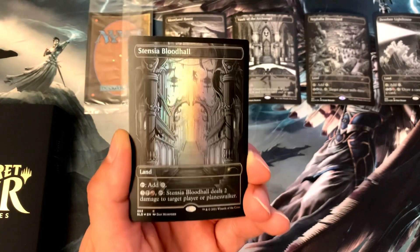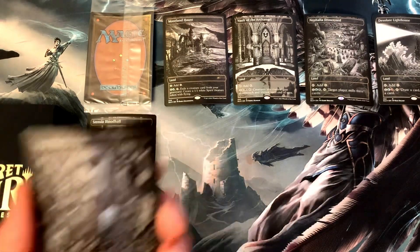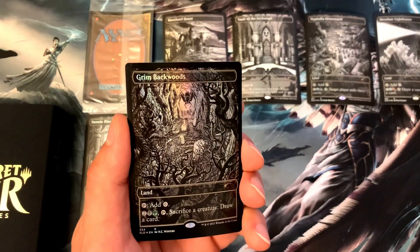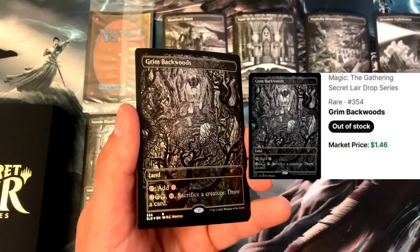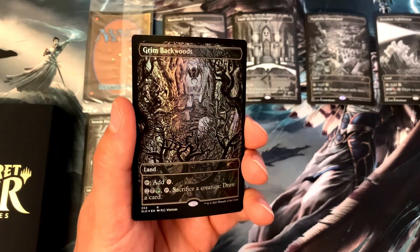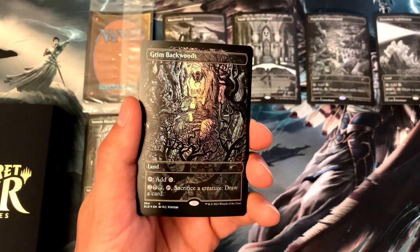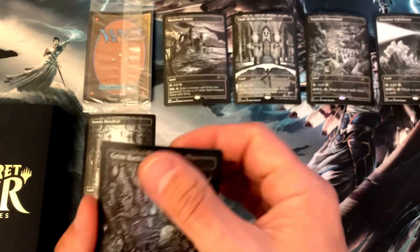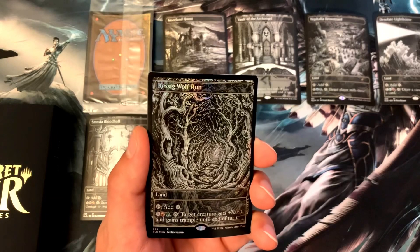Next we've got Grim Backwoods. With this land you tap it for colorless, or pay two, a swamp, and a forest — tap Grim Backwoods and sacrifice a creature to draw a card. Awesome.